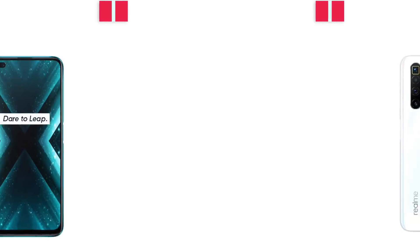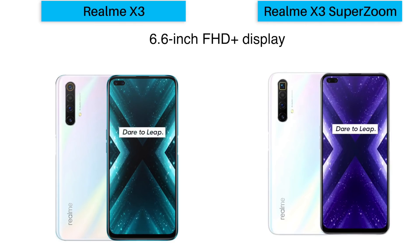Now let's talk about the specifications of both phones. You will get a 6.6-inch Full HD+ display with a 120Hz screen refresh rate, which is great for gaming. Both phones also feature a pill-shaped cutout, meaning dual selfie cameras. On the back panel, you will get a quad camera setup in a vertical module with LED flash. Both phones have 2.5D Gorilla Glass 5 protection on top and are available in two colors: Glacier Blue and Arctic White.